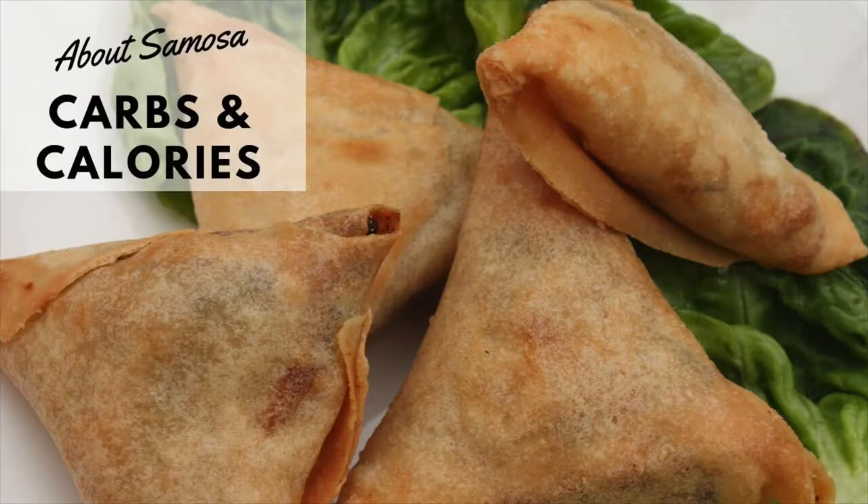For those of you who don't know what a samosa is, it's a triangular-shaped pocket of pastry stuffed with a filling of spiced vegetables along with meat or poultry, and then it's fried in oil. The samosa is normally made with white flour and typically contains mashed potato, onions, green peas, lentils, and a mixture of spices. The entire pastry is then deep-fried in oil, normally vegetable oil, until golden brown.